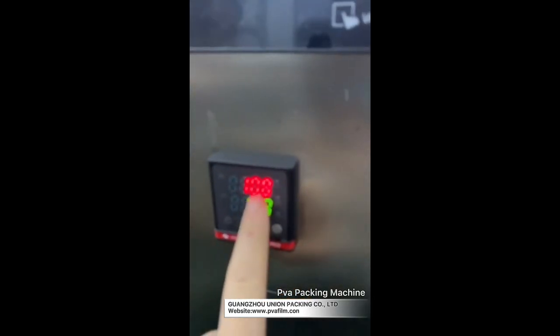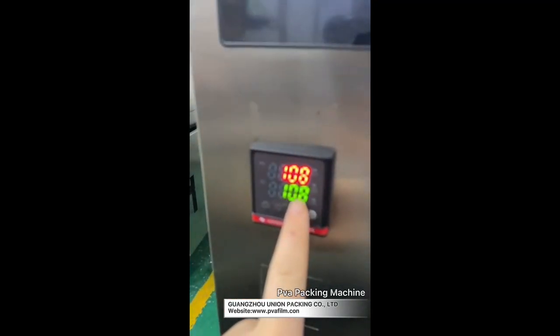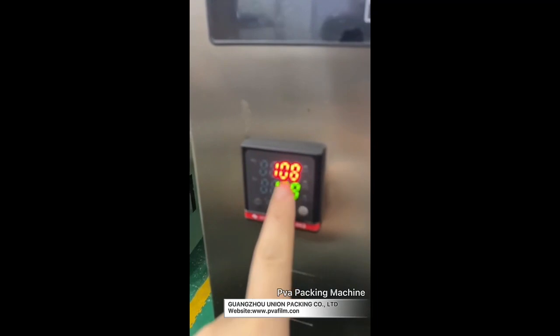And the red one — when the temperature reaches the set value, then you can seal the bag tightly.